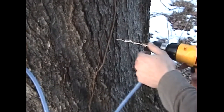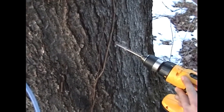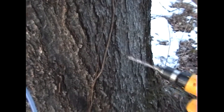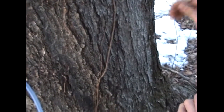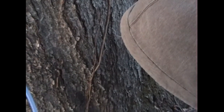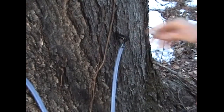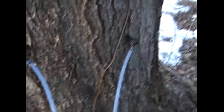Looks like I can't go up there, so a little bit lower. Get our angle. Gushing - nice. This is going to be a good one. Yeah, this is going to be a full bucket every day - every day that it's flowing, anyway. So we do that and get our tapper. A little tap, tap, tap.